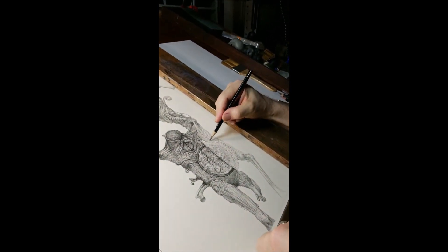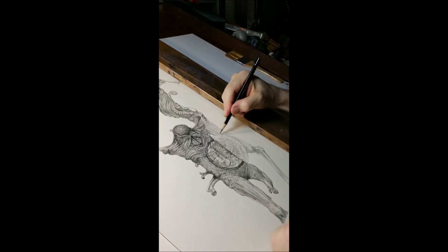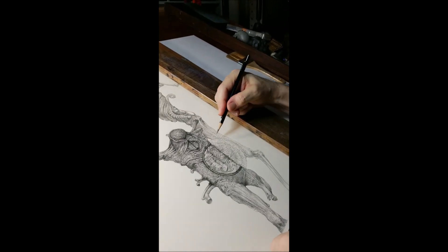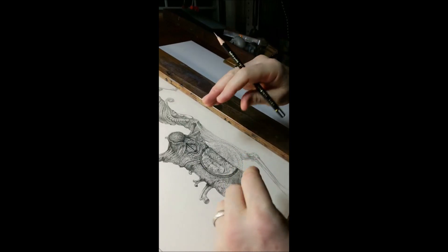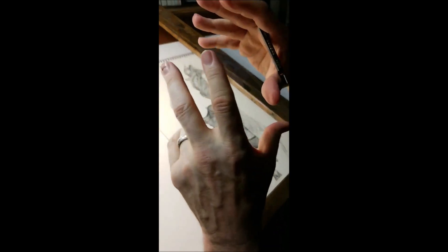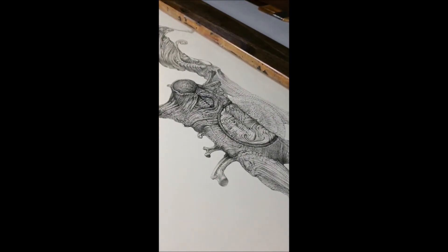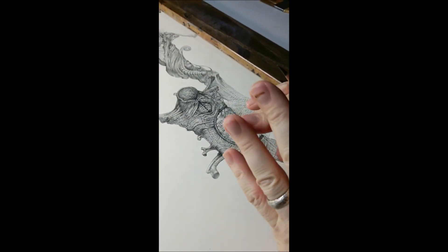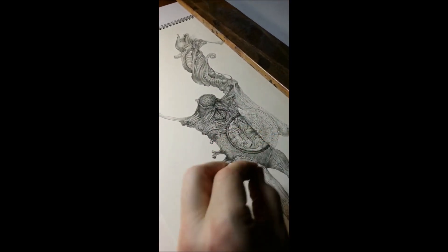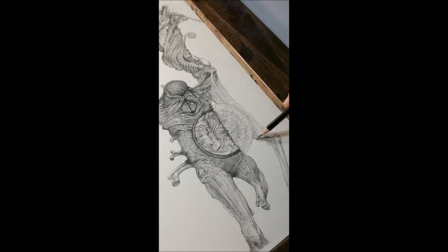I grew up looking at Geiger, and came to Bixenski later — about seven to ten years ago. What's funny is I find a lot of their work similar: Geiger would take human elements and make them look mechanical and biomechanical, while Bixenski would take things with repetitive elements and make them look more organic. They were playing with some of the same ideas but going in two opposing directions.